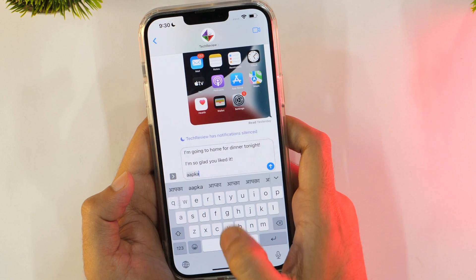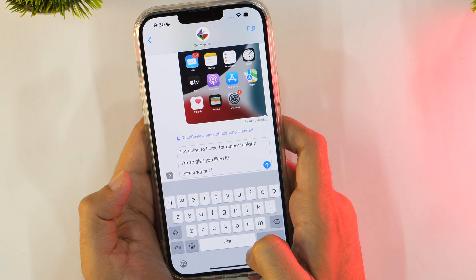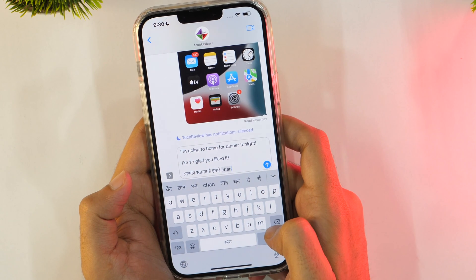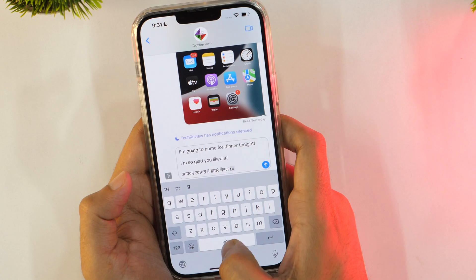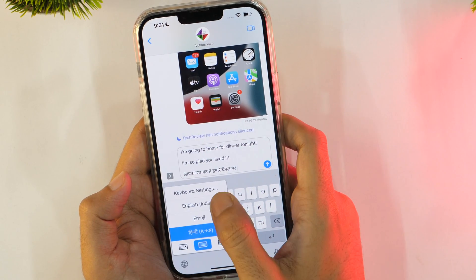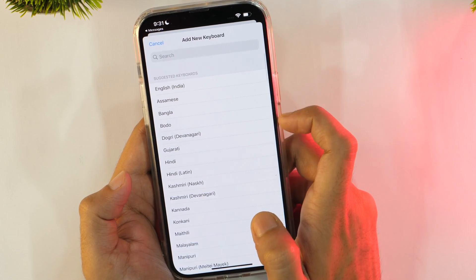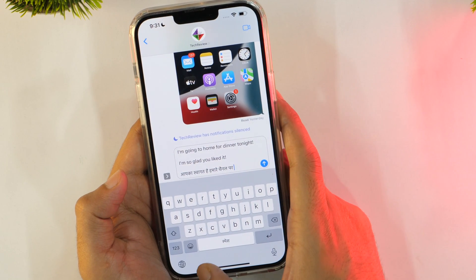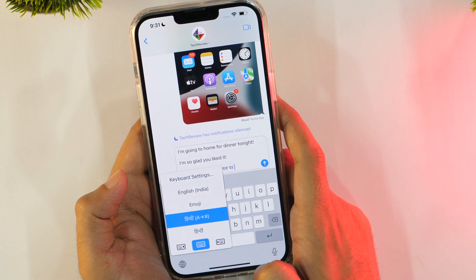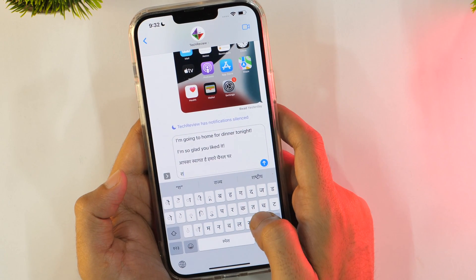If you are multilingual, this iPhone typing hack is certainly going to be helpful for you. You may easily type in more than one language using your iPhone keyboard. All you need to do is add additional languages. Go to keyboard settings, tap on Keyboards, then tap Add New Keyboard, and choose a language from the list. To switch languages while typing, tap on the globe icon and select the language from the pop-up menu.